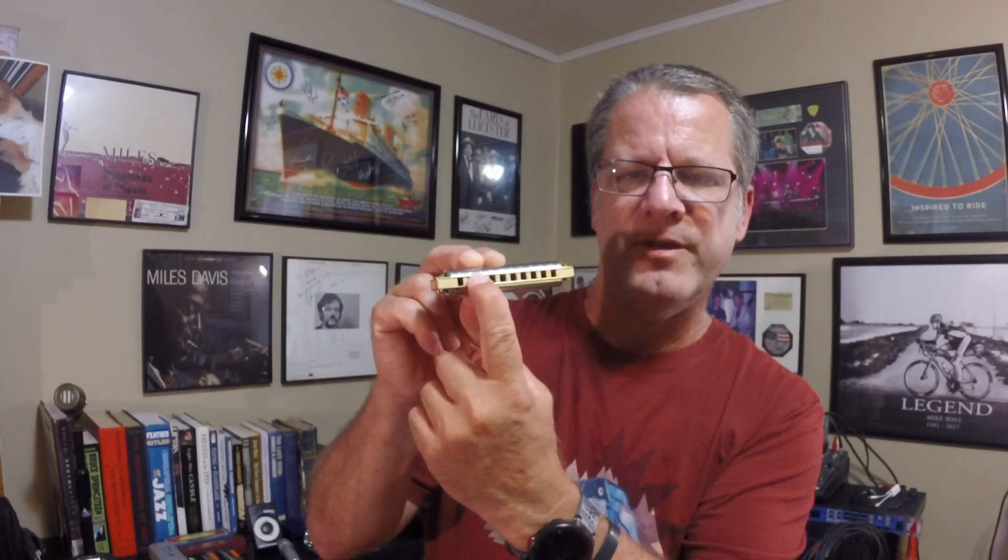So I'm going to take my tongue and put it right in the middle, covering up holes two and three. If you put your tongue on that piece of wood or plastic right between holes two and three, you'll get a good sound. I'm rolling my tongue over a little bit because the tip of my tongue doesn't cover enough of the space. If you hear other notes leaking in, you may need to use a little bit more of the fatter part of your tongue.